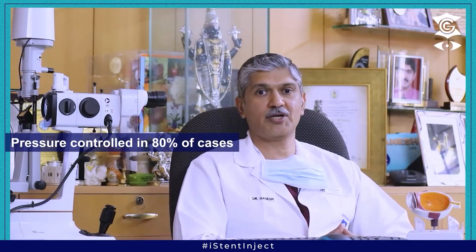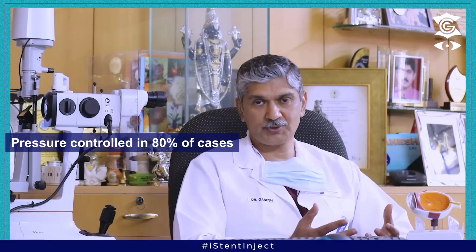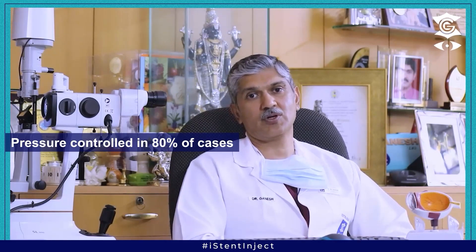In our experience, about 80% of the patients need not use any drops and the pressure is very well controlled after the eye stent surgery. About 20% of them may require a single drop to control the eye pressure.